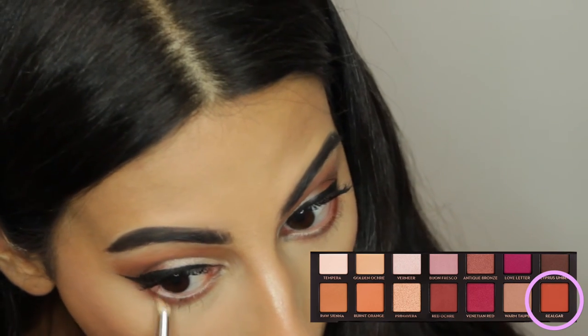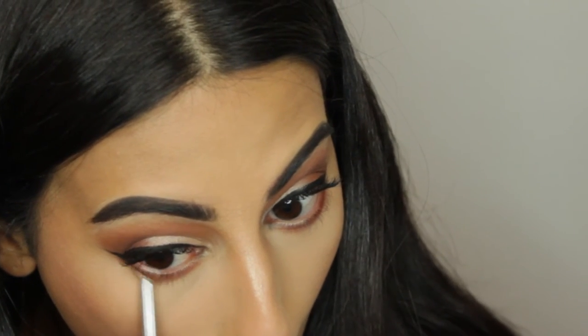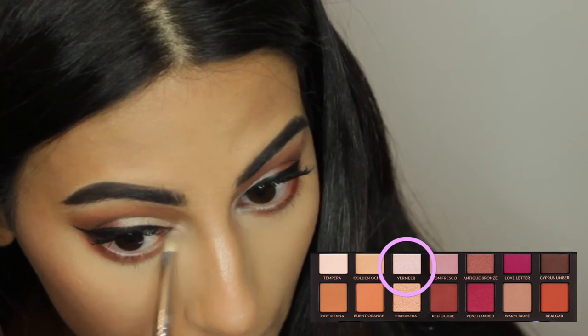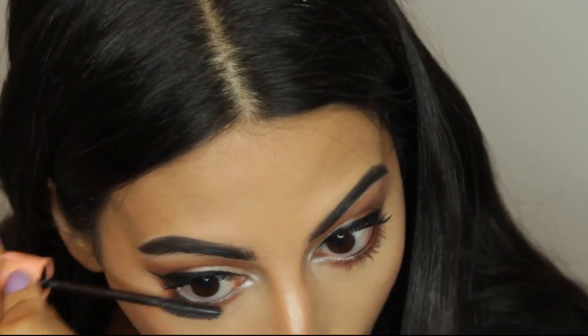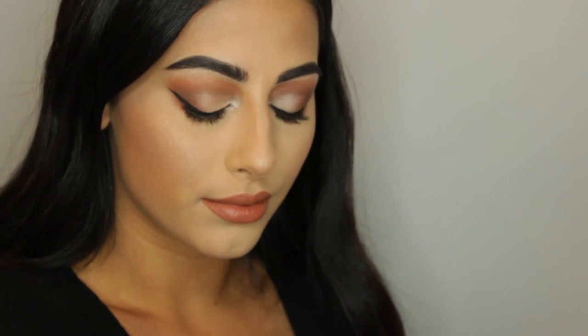To finish the eyes, I'm using the Sigma pencil brush with the Real Gar shade, then blending Cypress Umber on the lower lash line to smoke it out. Using the same Sigma pencil brush, I'm using the shade Vermeer for an inner corner highlight, then applying black eyeliner and mascara to the lower lashes. For the lips, I'm using the Anastasia Beverly Hills liquid lipstick in the shade Ashton. That's it — I hope you enjoyed it, see you in my next video!